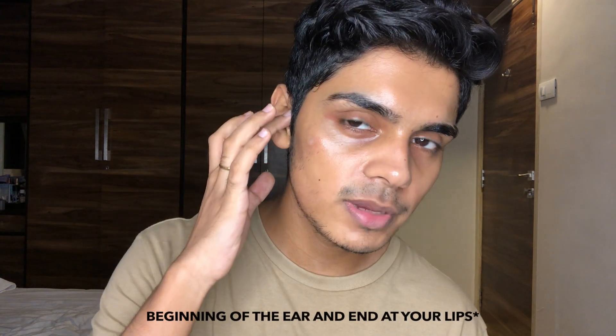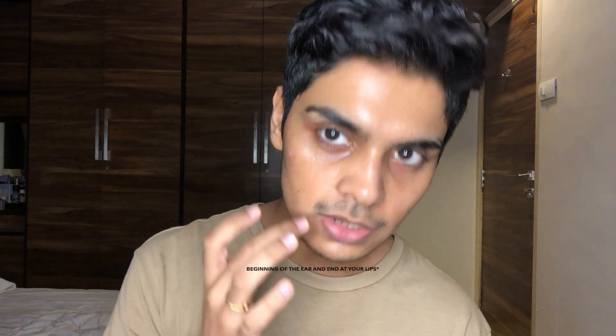Before we start with the application, we need to figure out where our contour goes. I'm going to keep it really simple for beginners or anybody just starting out. The basic principle is: contour is used to push things in, and highlight is supposed to accentuate your areas. If you feel your face, you'll feel a hollow part — ideally your contour goes from the beginning of your nose and ends at your chin.